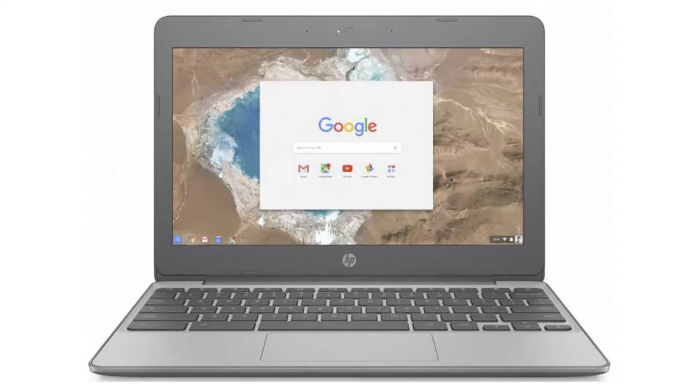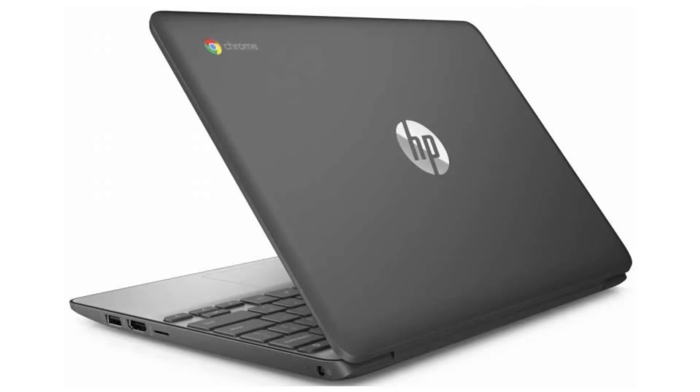It comes with a dual-core Intel Celeron 3060 processor, an 11.6-inch 720p HD display, and a non-touchscreen. It has 4GB of RAM and a 16GB SSD.